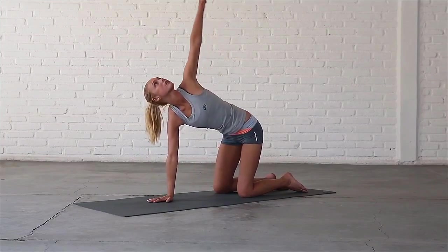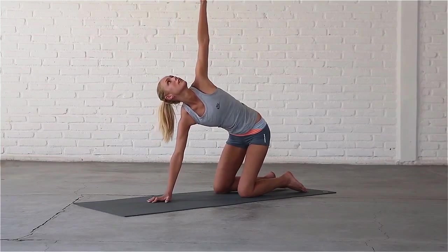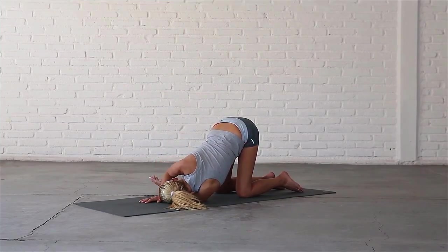Inhale, sweep your left arm up to the sky, look up. Exhale, thread your left hand under your right arm. Bring your shoulder and head to rest on the mat. Completely relax here for a few breaths.